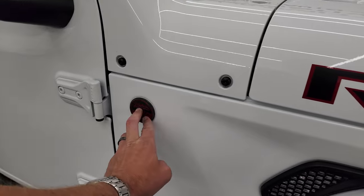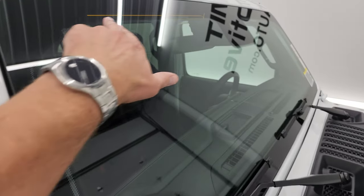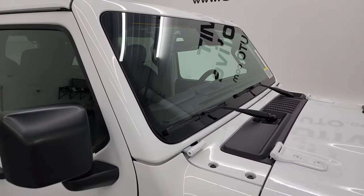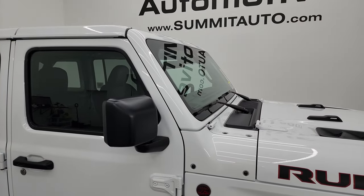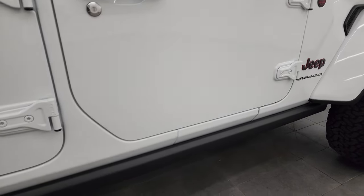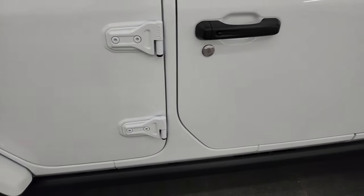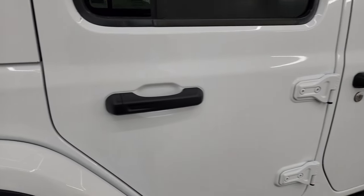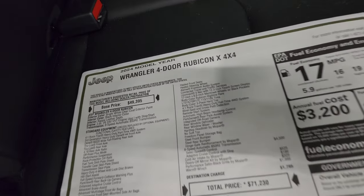Also new for 2024: no antennas. You get a second trail-rated badge on the passenger side, and the antenna now goes into the windshield. These windshields are now all Corning Gorilla Glass, except on the Sport package, because the steep angle makes them prone to windshield chips. You also get the rock rails, which are pretty much standard on any Rubicon. The doors still come off the same way as the 2023 model using a T-50, so the existing door-removal video still applies.